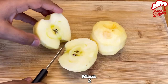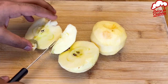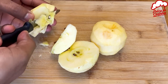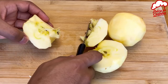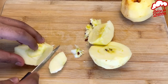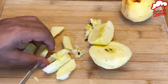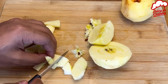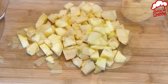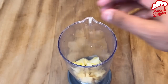I've got a couple of apples here, which I'm going to chop up into smaller bits. All right, done that. Now let's pop these pieces into a blender or food processor.